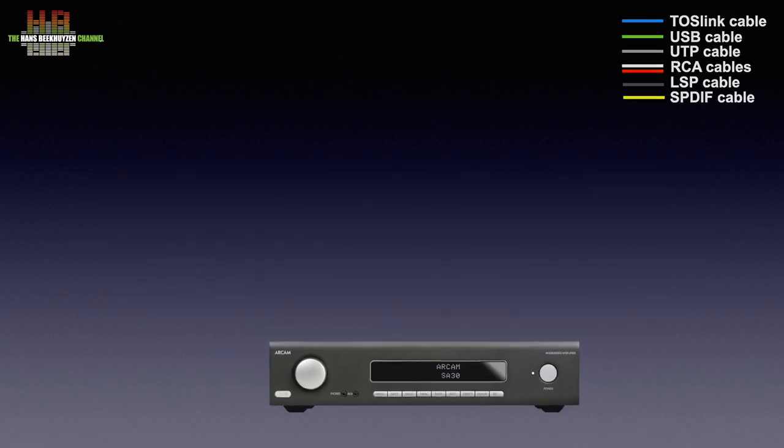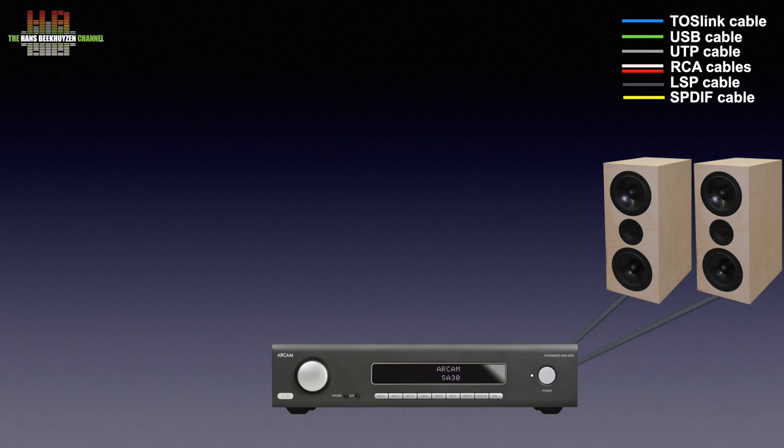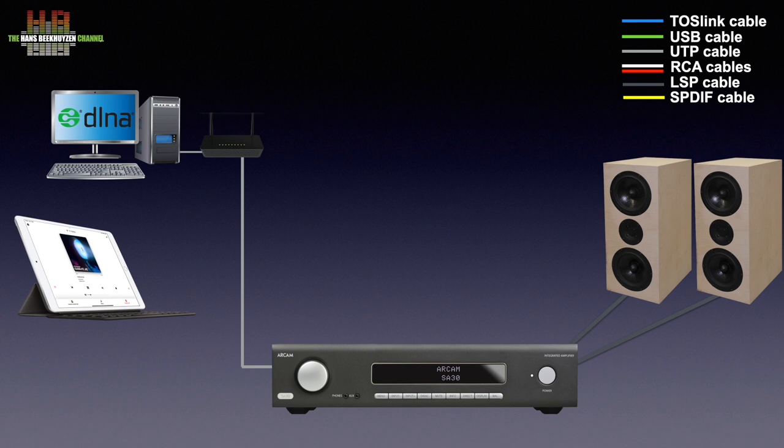A streaming amp is the centerpiece in a stereo and, of course, needs loudspeakers connected to it. To facilitate streaming, it needs to be connected to the internet over your modem or router. If you have a computer running either DLNA or Roon server connected to your network, you can play music from there using the matching app on a tablet or smartphone. Transport functions, settings and volume can be done using the comprehensive remote console. This is all that is needed to play music from your computer, streaming services and internet radio.